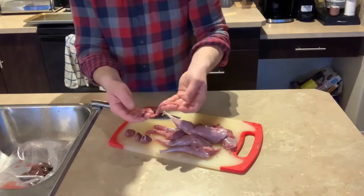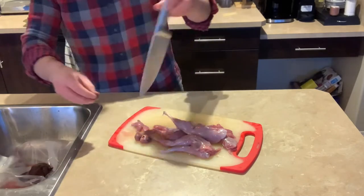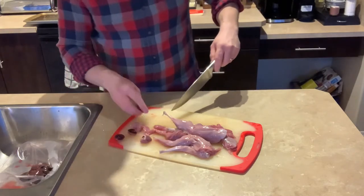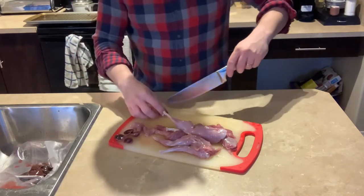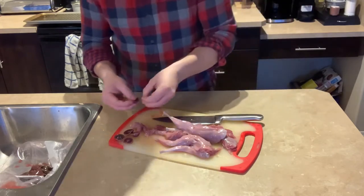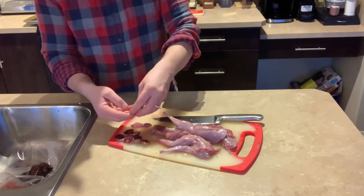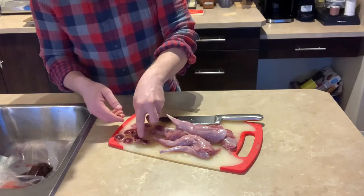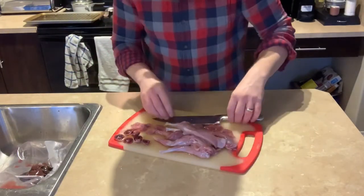Now for the organ meat and the tiny tenderloins, I'm going to cut them all in half — cut each kidney in half, and the heart in half as well. Now I've got all the organ meat cut in half and the little tenderloins. What I'm going to do is put them on a skewer, kind of doing meat, bacon, meat, bacon — making a little organ meat kebab — and the rest of the pieces will cook wrapped in bacon.